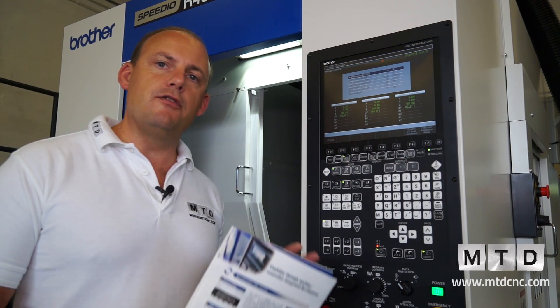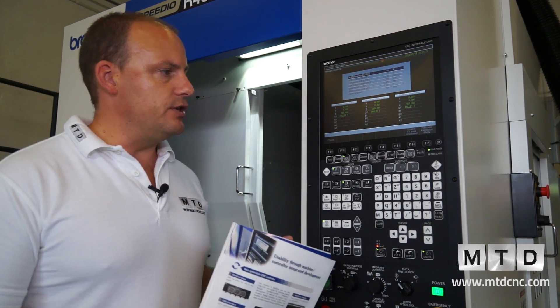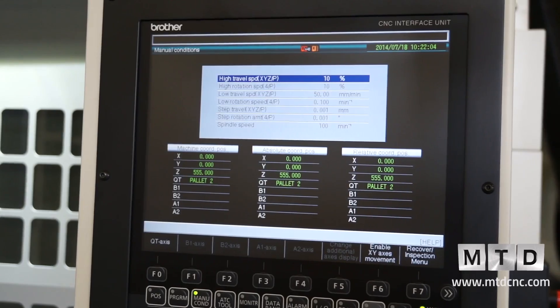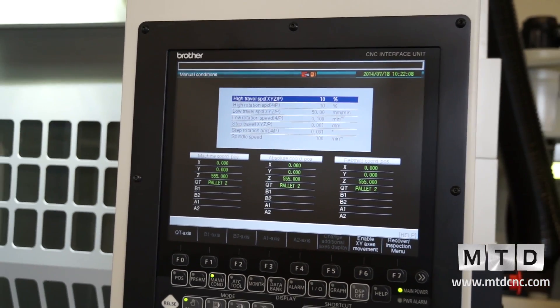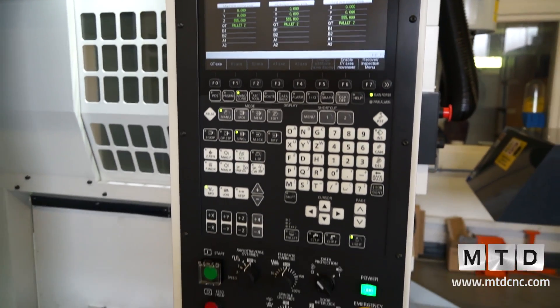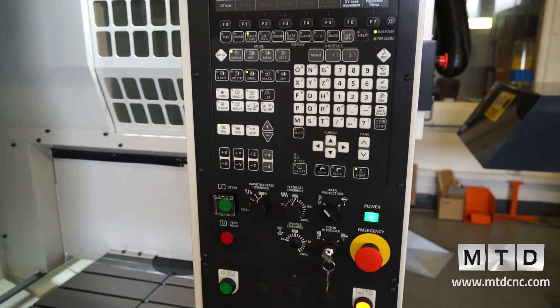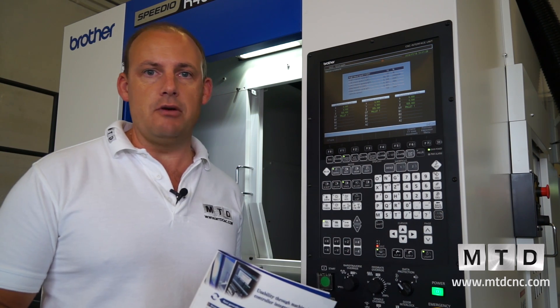With this Speedio machine we've got the Brother control system, which is actually ISO based. You can run a FANUC program through the Brother control — you may need to make a few minor modifications, but in some ways those modifications actually aid the production and speed of the machining process.